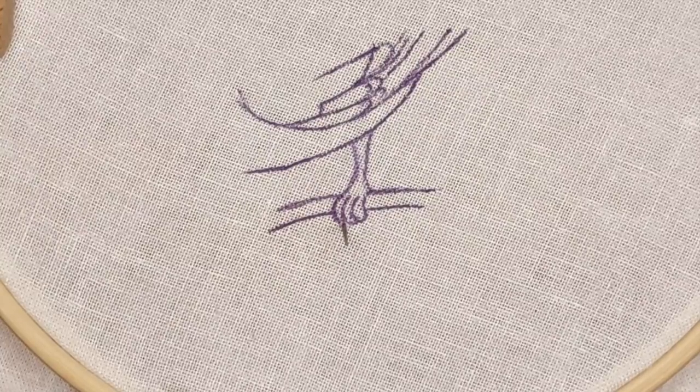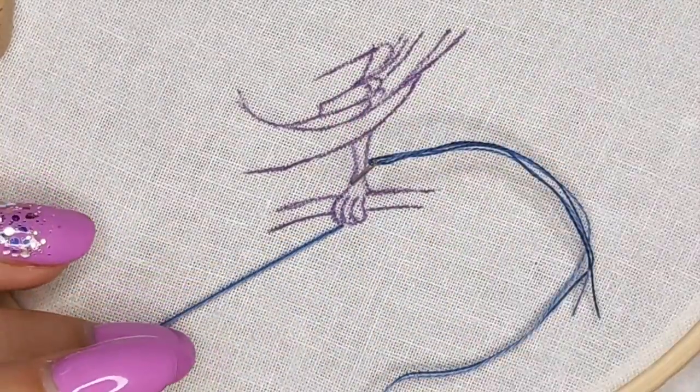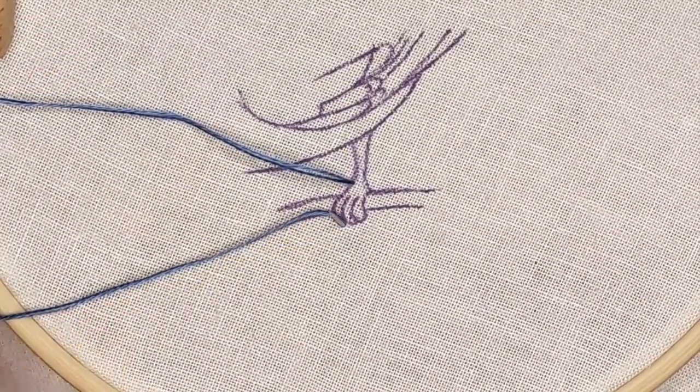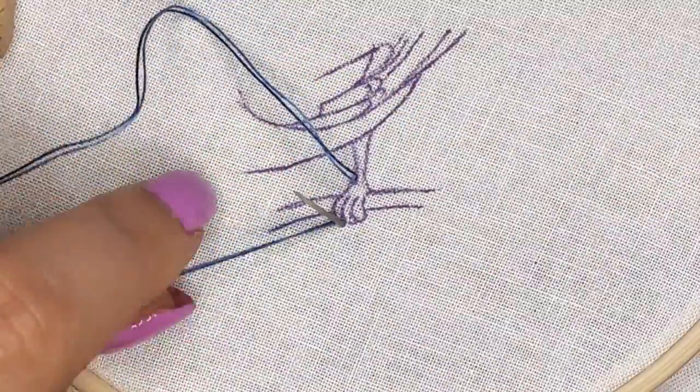To make a bullion stitch, come up from the bottom, then come back down on the top. Don't pull the thread all the way through the fabric yet — leave a loop. Come up on the bottom of the stitch right where your thread is coming out, but don't pull the needle all the way through the fabric yet.